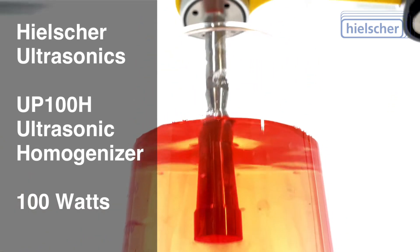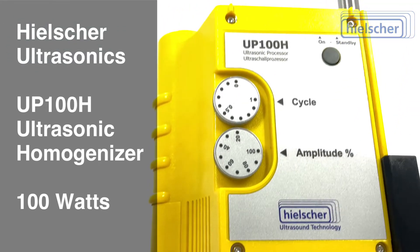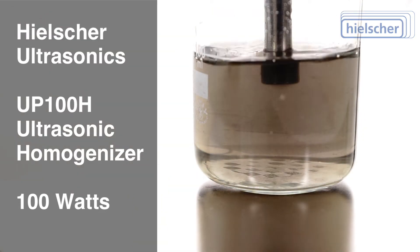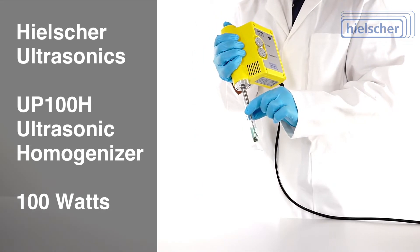The applications of the UP100H are versatile and make it a universal tool in every laboratory. Emulsification of oil and water or water and oil. Dispersion of CNTs, graphite, pigments, or nanomaterials. Cell disruption before analysis.